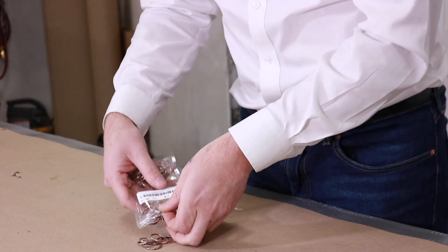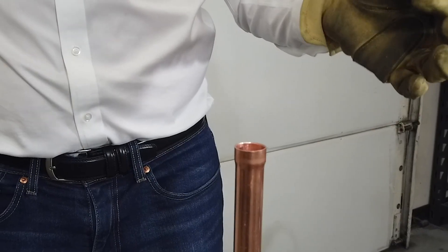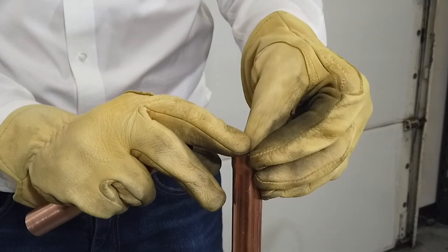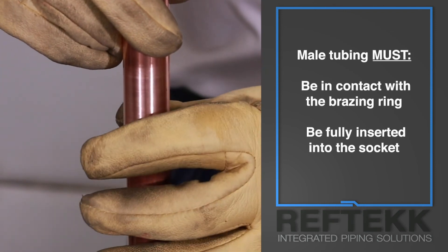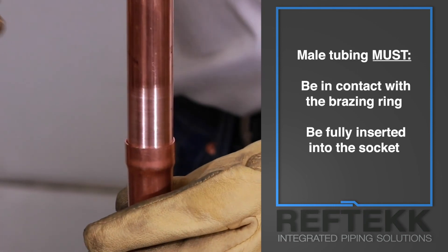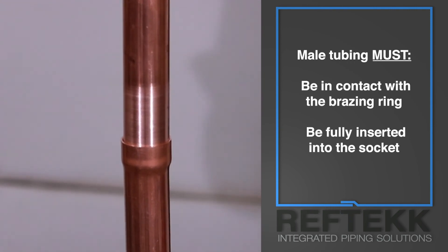Select the proper size braising ring for the tubing you're braising. Make sure the ring is shiny, silver-bronze in color, round, and has a gap between the ends with no obvious defects or abnormalities. Place the braising ring into the end of the female socket — don't push it to the bottom with your finger, and if it won't fit square into the socket with a little gap, get another braising ring. Now insert the male tube into the braising socket and use it to push the braising ring to the bottom of the socket. The male tube must stay in contact with the braising ring for a successful braising process.